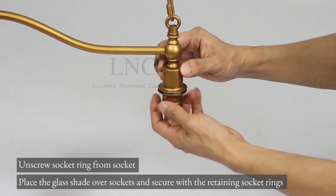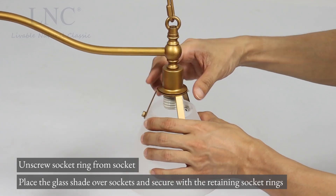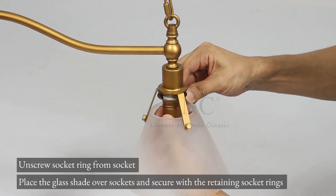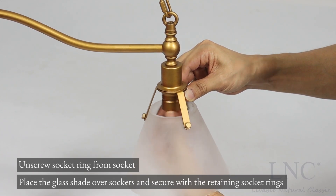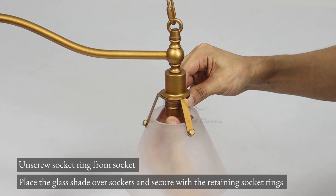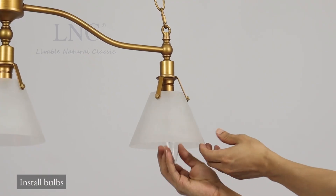Unscrew the socket ring from the socket. Place the glass shade over the sockets and secure with the retaining socket rings. Install bulbs.